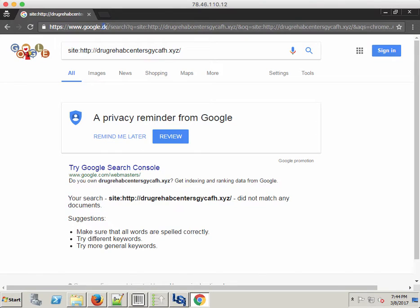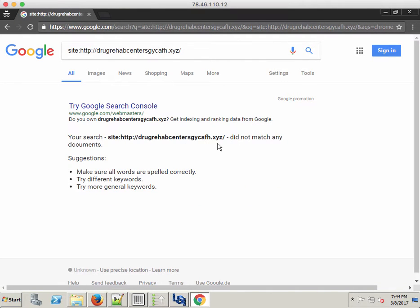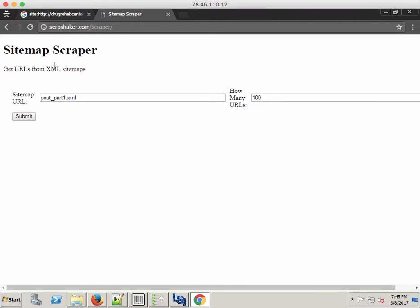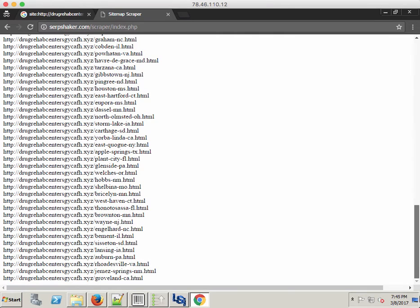I can change it over to .com. Alright, so we see nothing's indexed right now. What I'm going to do is take 100 URLs from this website and run them through the indexer. Normally grabbing 100 URLs could be a pain, but I've set up the SERPshaker scraper at SERPshaker.com/scraper. You put in your URL — if you have BWP sitemaps, leave the post part one there — then choose how many URLs you want. I'll choose 100 and hit submit, and it immediately grabs those URLs so I can copy and paste them directly into the program.